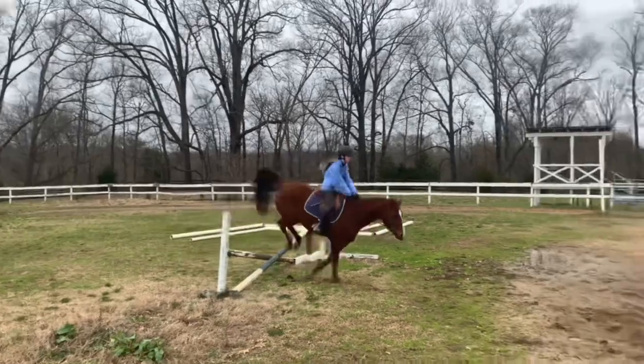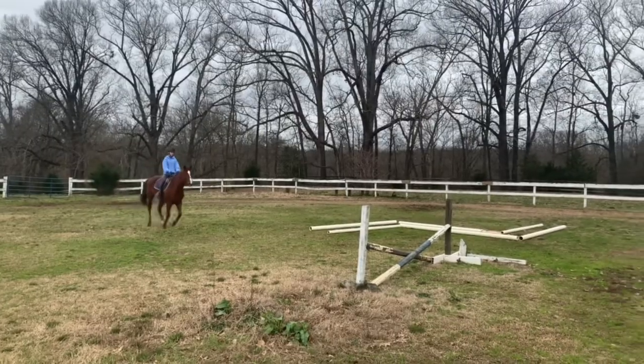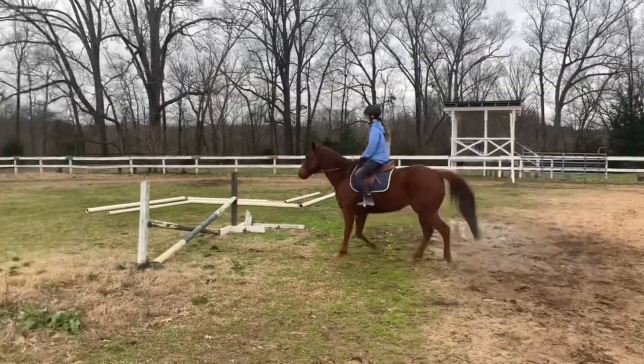Okay, this is voiceover me. I just wanted to tell you kind of what was going on. So he was jumping, getting excited, and doing some little crow hops after the jumps. So I just did a slow trot jump, and it worked out way better.